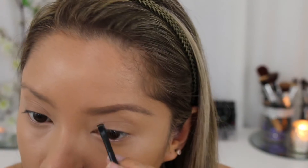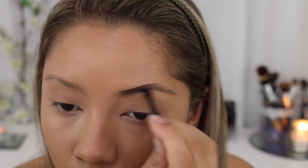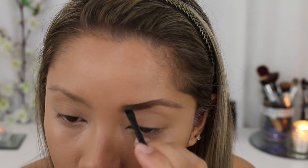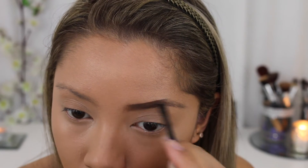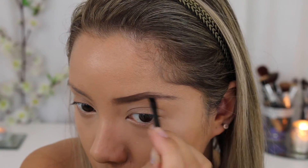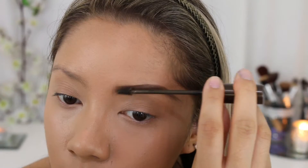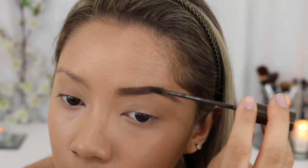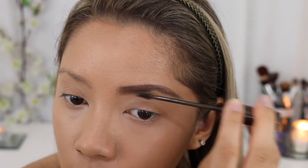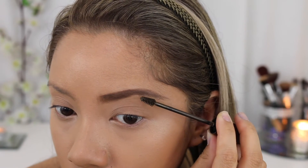Next I'm going over it with the darker brown powder from the kit to make my eyebrows look super dark and super dramatic. Now I'm just going over it with my L'Oreal brow plumper just to keep all the hairs in place. I know this eyebrow looks really out there and thick, but I really want to get my eyebrows tattooed so I want to play with a couple of shapes before I do.